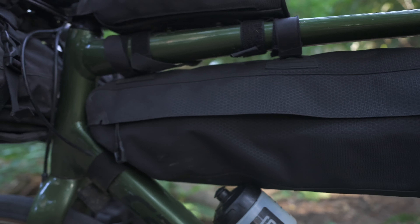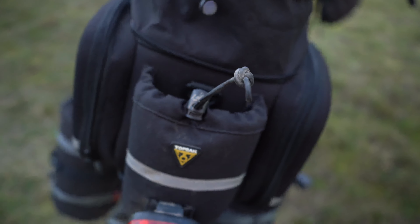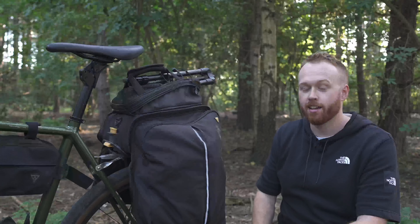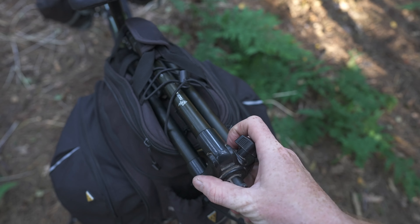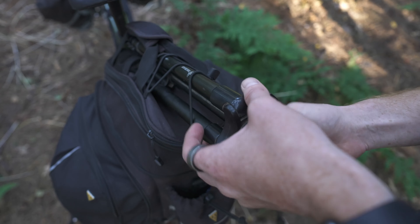And finally, moving on to the panniers — these are my Topeak MTX trunk bag panniers. I've actually had a version of these for over 10 years and they are really good. In theory I don't really need this pannier with the rest of the setup, but the reason I use them is because I take my bike all over the world and film bike packing adventures, so mostly the stuff in here is filming equipment. That's why it needs to be quite big and very strong, hence why it's on a pannier rack. The pannier is split into three parts: a top box and two side panniers.